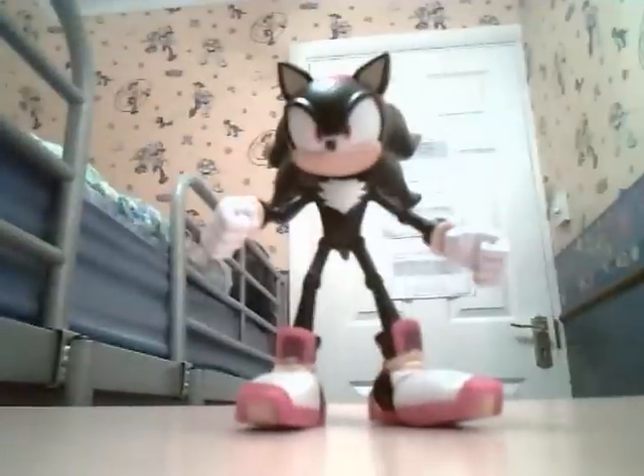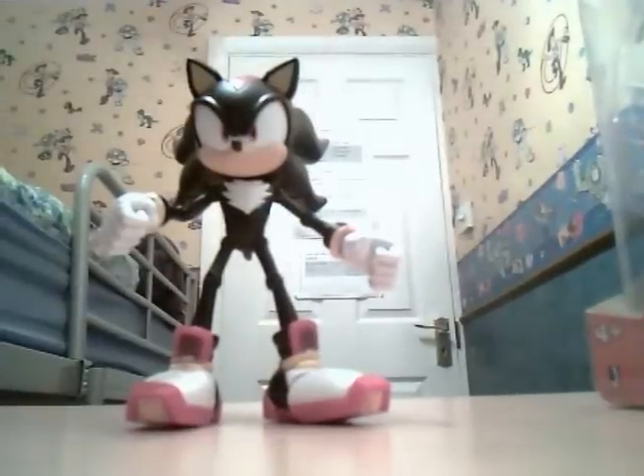We'll start on the review of the Shadow Super Poser. Articulation at the head — articulation in the quill, it goes down and up. And articulation in the hand — 360 rotation. His fist can close in and out.